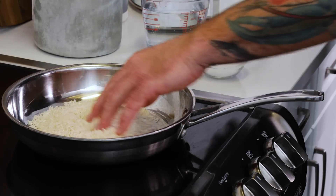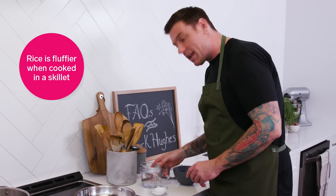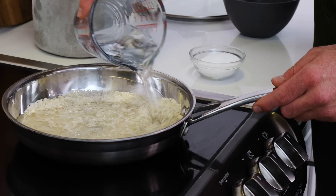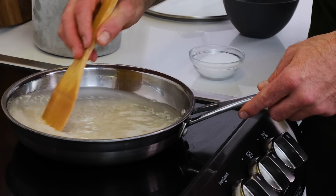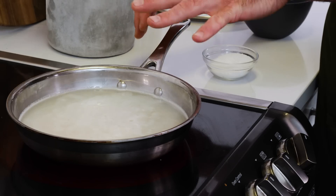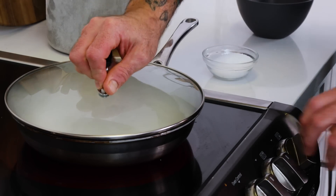Really simple. I've got one cup of rice right in there, a little pinch of salt, and then I add two cups of water. Give it a quick stir and it's as easy as that. So my water is boiling — I'm going to put the lid on, turn it off, and just let it steam for about 20 minutes.